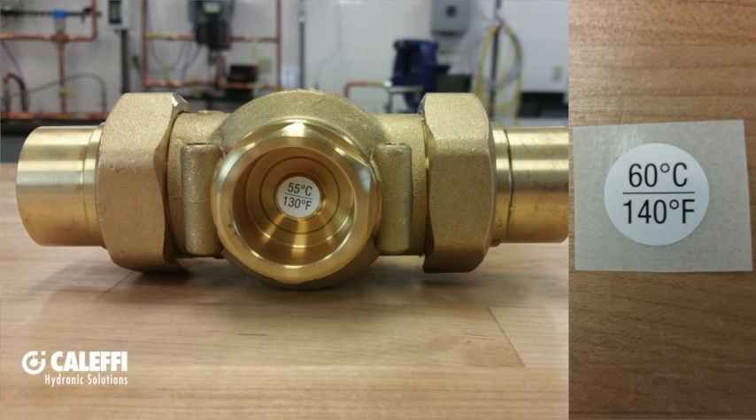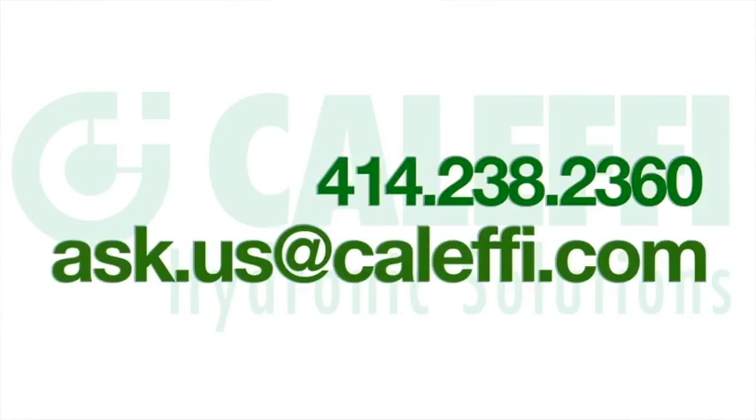Your new thermostatic sensing cartridge will come with a sticker indicating what temperature the new cartridge is set at. Make sure to replace it on the body of your boiler protection valve to prevent any confusion for future service technicians. And you should be all set. Thanks for watching — let us know if you have any questions about this or any of our other products.